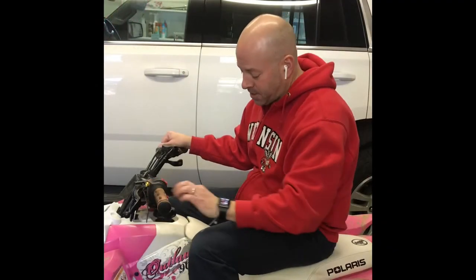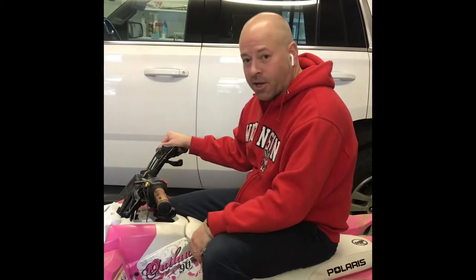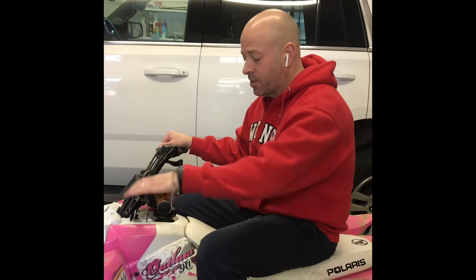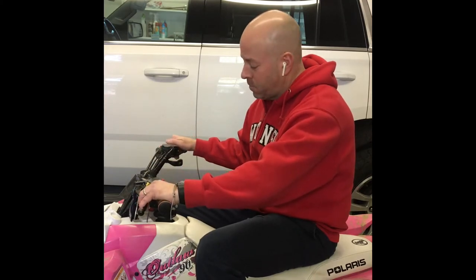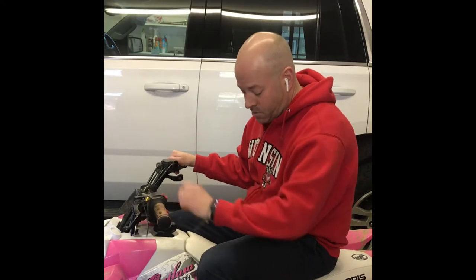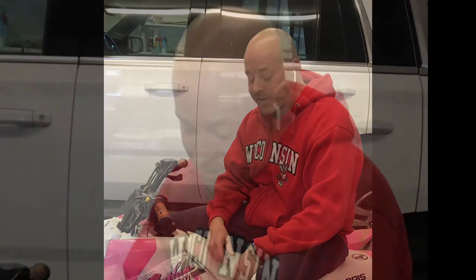Here's what we've got going on today. I've got my kids' Polaris Outlaw 90 — this is a 2007. They've outgrown it and I'm trying to sell it, but we've got a little problem. The starter doesn't seem to be working. That's all going to be located inside here. Let's take it apart and see what it takes to get this fixed.